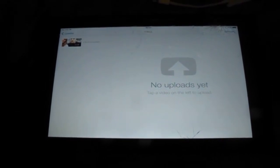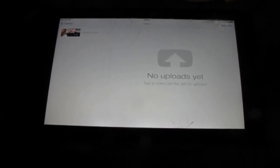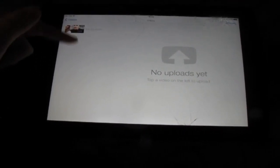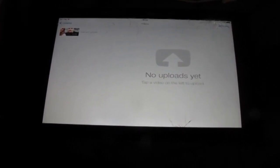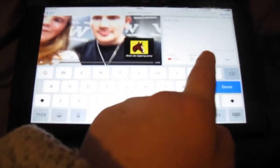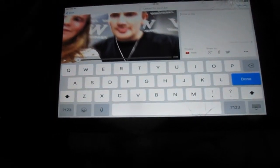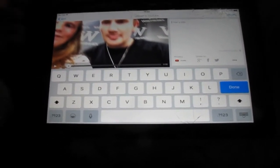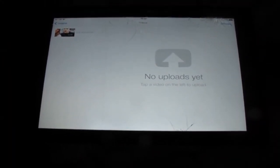If you want to upload videos from an iPad or phone you'll need this app called YouTube Capture. Once you've created a video in Pinnacle Studio or any other editing program, you save it to your camera roll and all the videos on your camera roll will appear here. Then you click on it, put in your title, do your description, and it uploads for you. Once uploaded you can copy the link to share on social media — I always share my videos on Facebook.